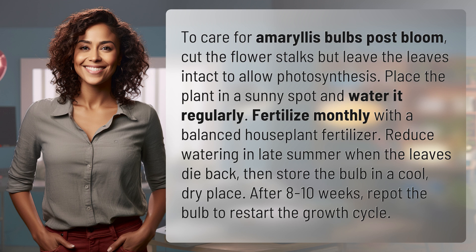Reduce watering in late summer when the leaves die back, then store the bulb in a cool, dry place. After 8 to 10 weeks, repot the bulb to restart the growth cycle.